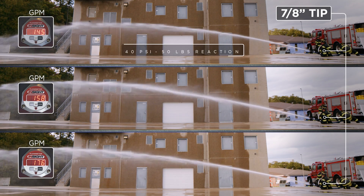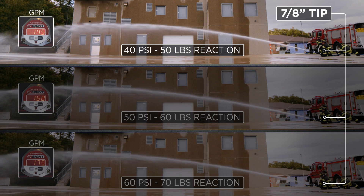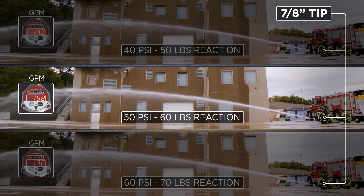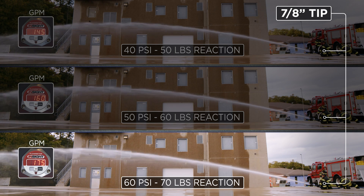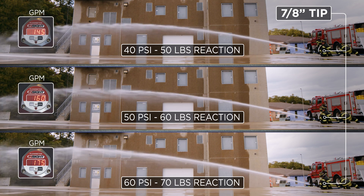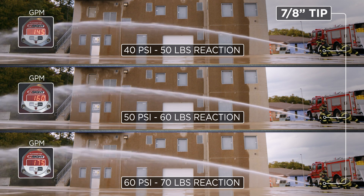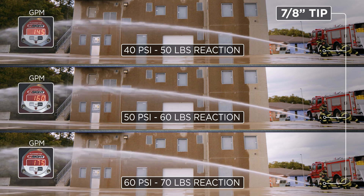At a 7/8ths tip, we can pump it at 40, 50, and 60 at the nozzle. At 40 PSI nozzle pressure, we're getting 145 GPM at 50 pounds nozzle reaction. At 50 PSI nozzle, we're getting 160 GPM at 60 pounds nozzle reaction. At 60 PSI at the nozzle, we're getting 175 GPM at 70 pounds nozzle reaction. So you can see at 40, 50, and 60 PSI, we're right at around 150 or a little over to achieve today's standard for proper flow on the interior of a structural fire attack, while still having decent nozzle reaction that's manageable.